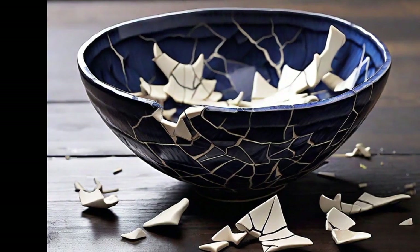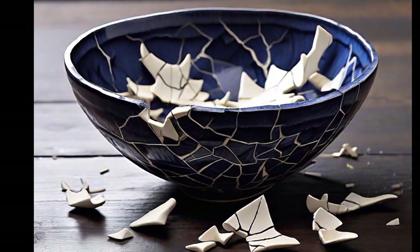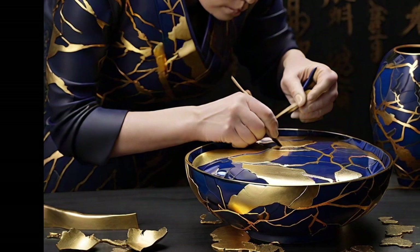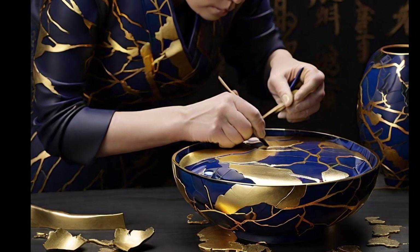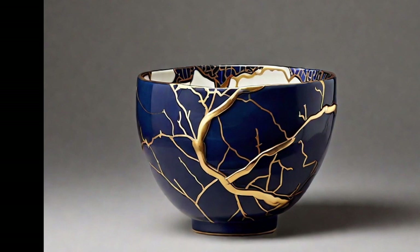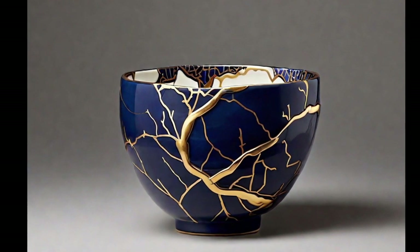Kintsugi, an ancient Japanese technique for repairing ceramics, has become a symbol of beauty through imperfection. Instead of discarding broken objects, kintsugi restores them using lacquer mixed with gold, silver, or platinum powder, creating golden lines that highlight the cracks and scars. This practice promotes the idea that life's wounds and challenges can become part of our history and a source of beauty.